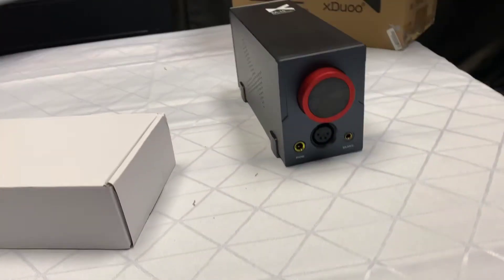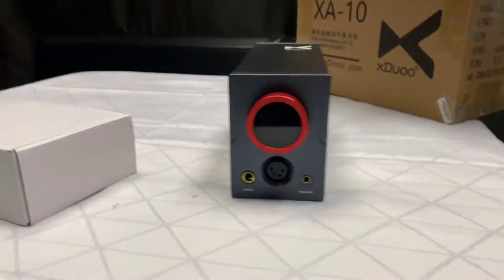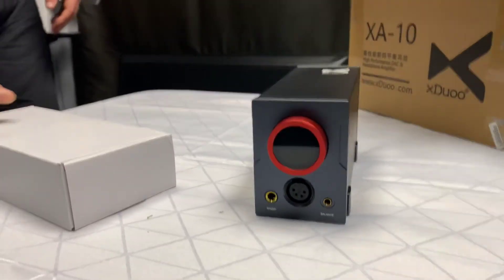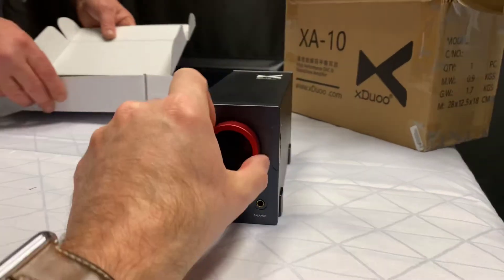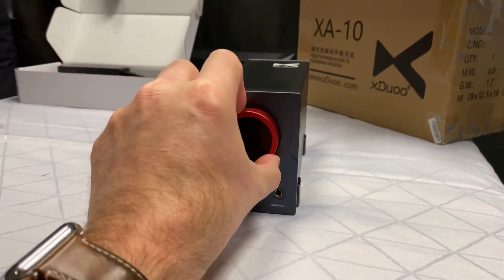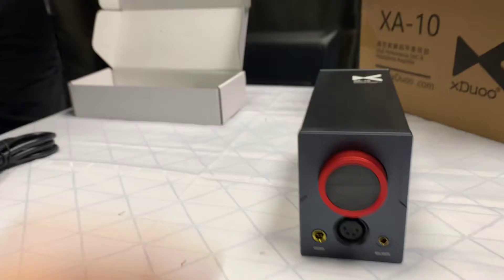Now at the front here, you've got to be honest, look at this. We have a 6.3 balanced connection, 4.4, and a little digital display in the front with that knob there. It actually has incremental clicking on it.